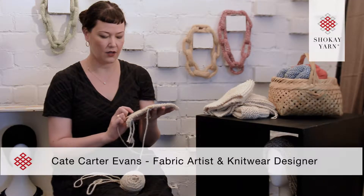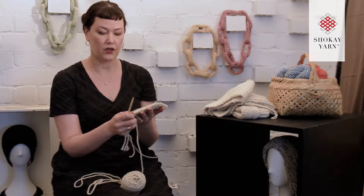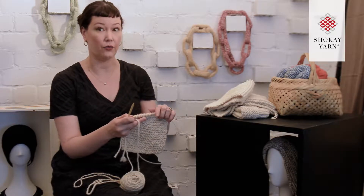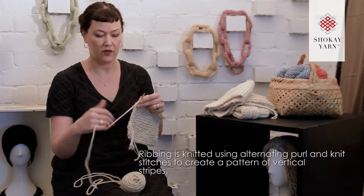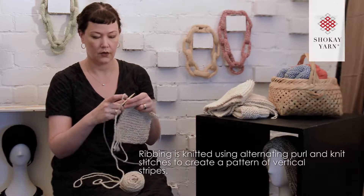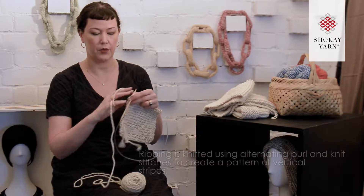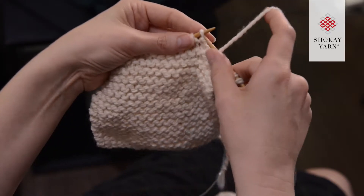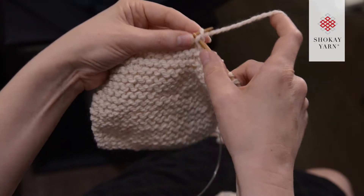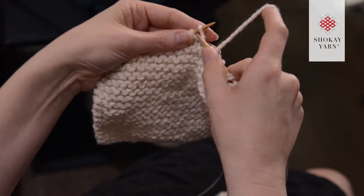When you've got your 17 garter ridges all done, we're going to start with the first section of ribbing. You're going to start with a knit stitch, then bring your yarn between the needles to the front for a purl stitch, then another knit and another purl — and you just repeat that pattern all the way along the row.